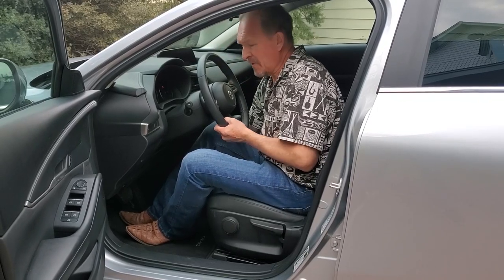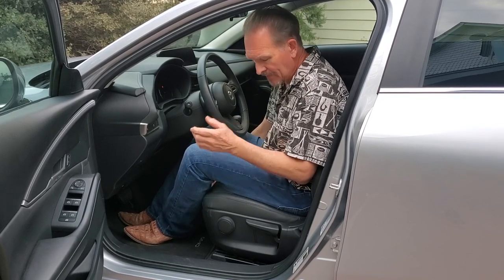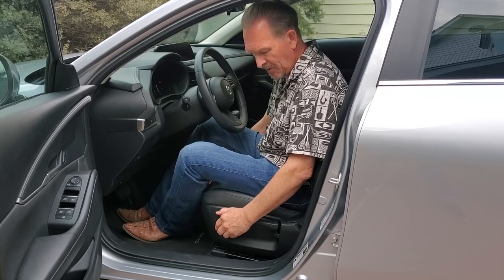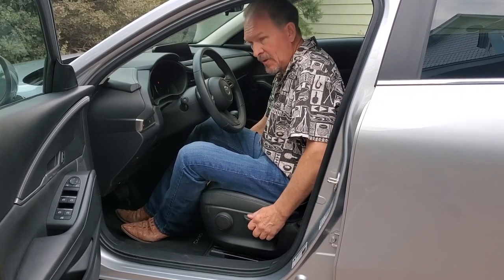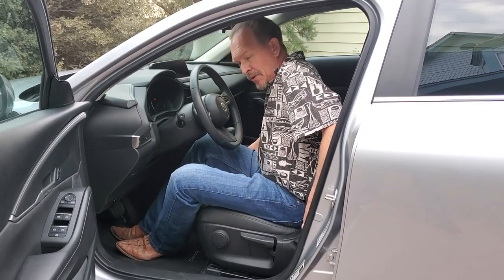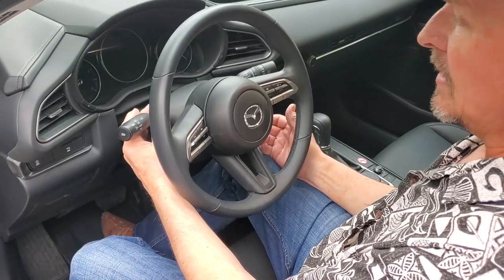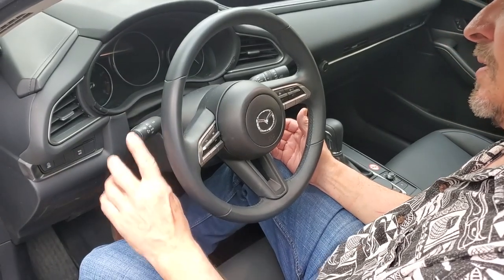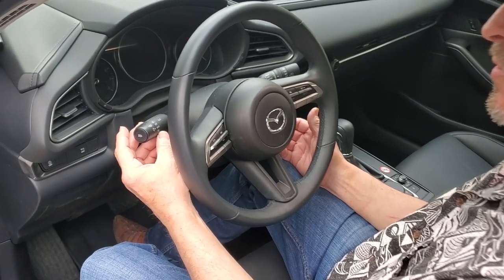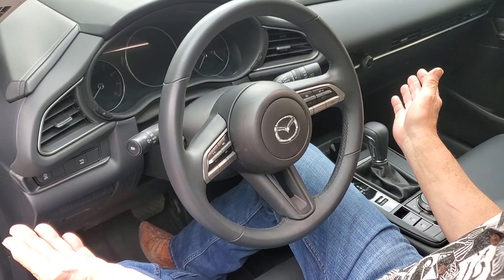At the bottom of the front seat, you have a bar that allows fore-aft adjustment — pull up on it and you can slide the seat wherever you want. This particular knob is lumbar support; you can rotate it either way to change the lumbar support. This lever allows the seat to go up and down, and this lever back here changes the rake of the back of your seat so you can lay it down or set it up. This is your headlight stalk — you have multiple positions from fog lights, driving lights, to auto, to off. In auto, it'll even take care of your bright lights at night.